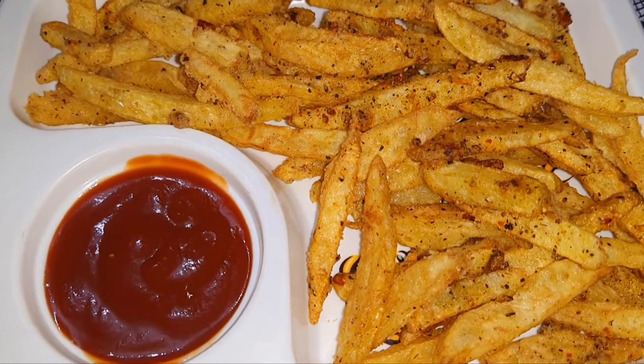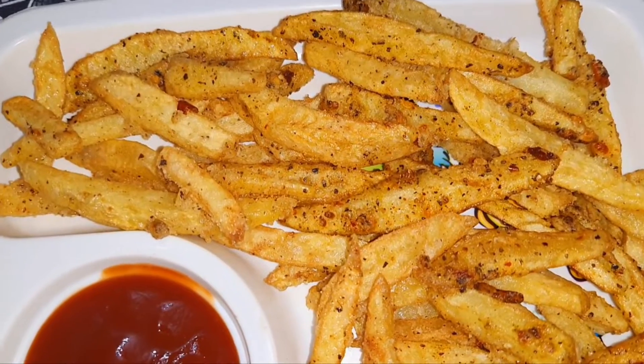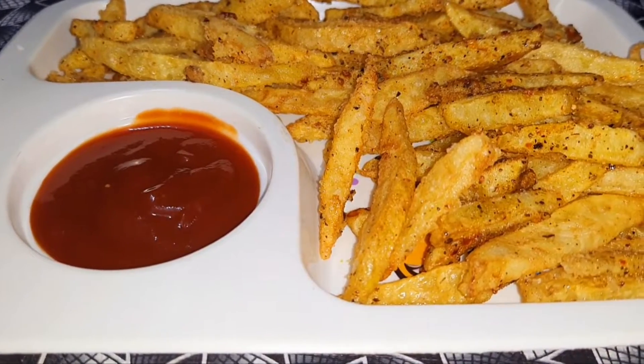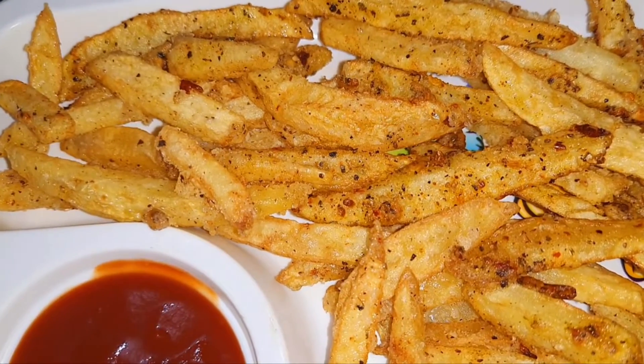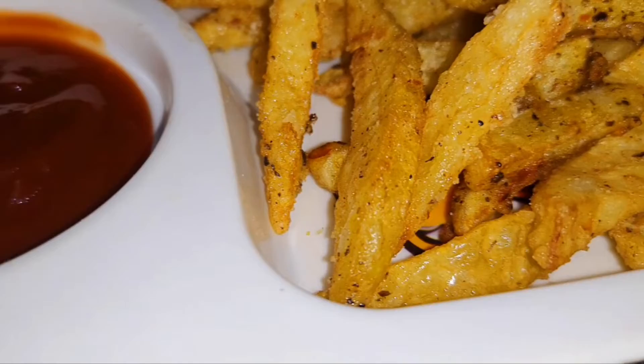Today I am sharing a tasty recipe in restaurant style. If you want to watch my channel, please subscribe. Hello everyone, welcome back to my channel, Cook with JK.